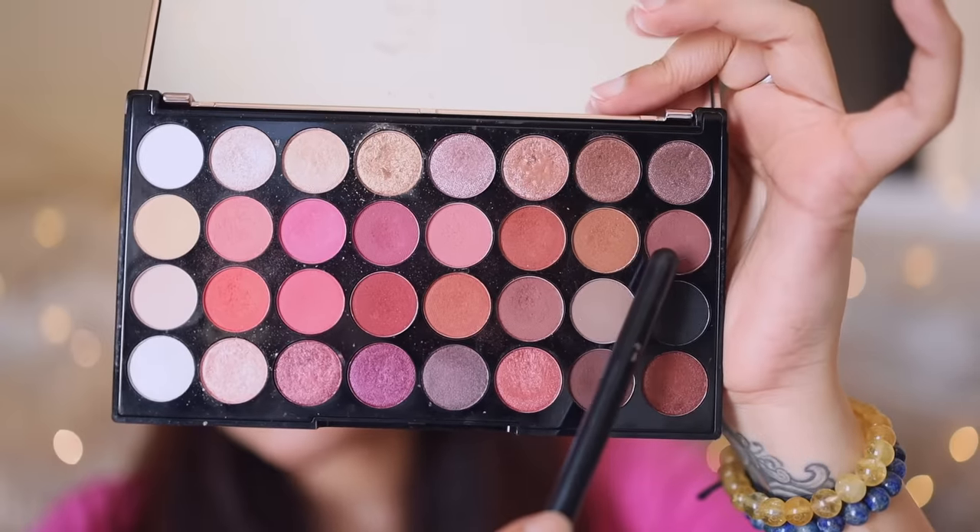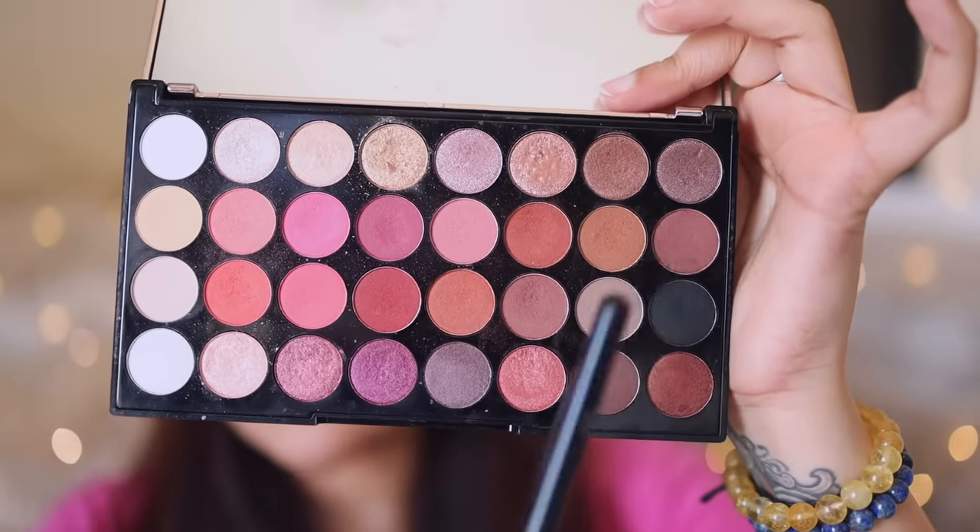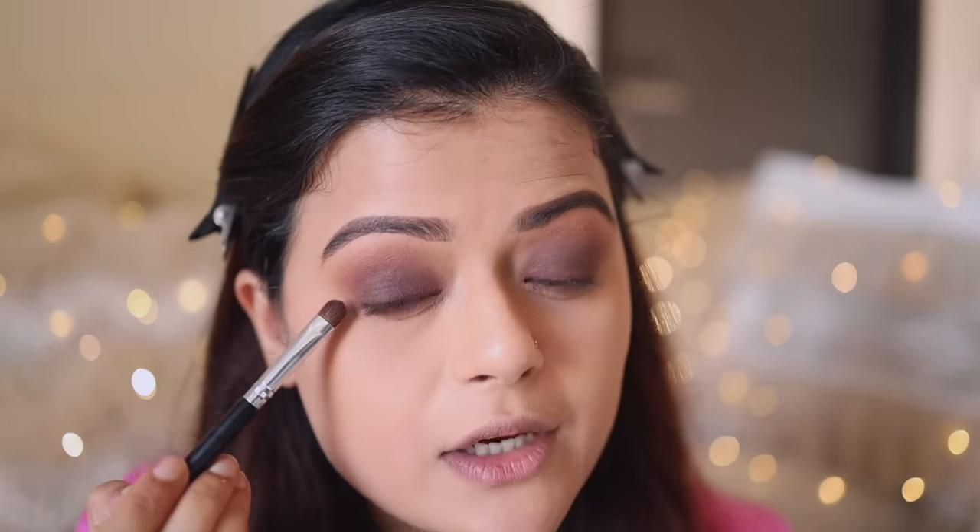Once both my eyelids are complete, we'll get to the lower lash line. I'm going to dig into the brown shade which we packed on the eyelid and apply it halfway through my lower lash line. When you're doing your lower lash line, it should connect to the outer corner of your eyelid — the outer corner and lower lash line should be one line. It's always better to keep your brush and flick it outwards.